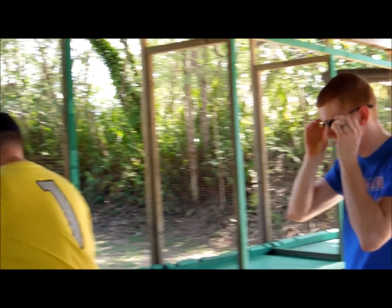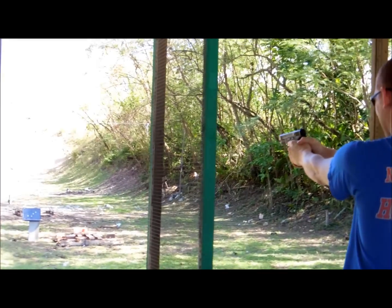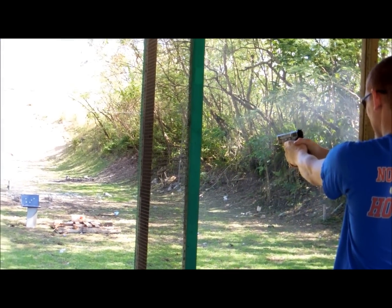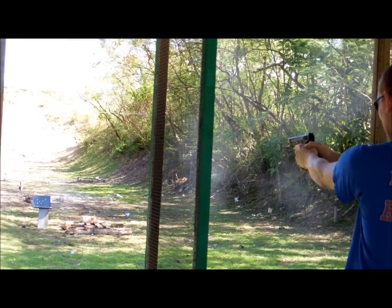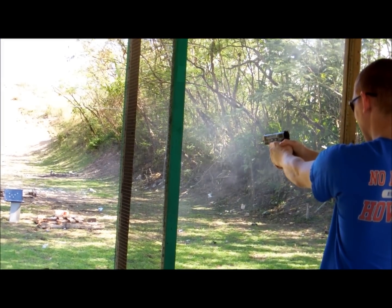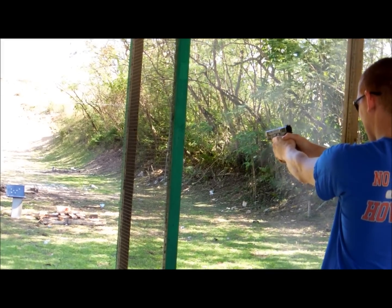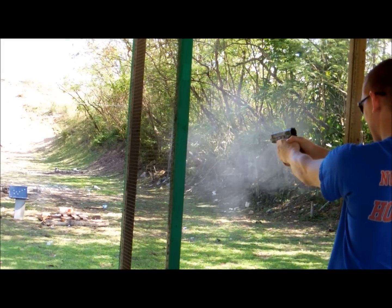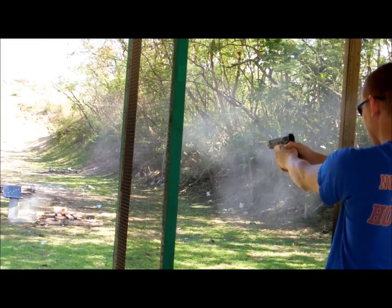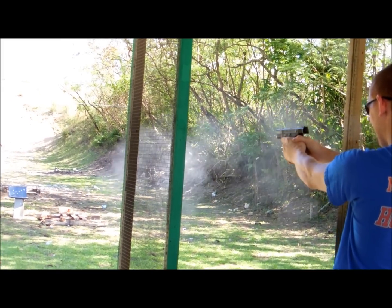Brad, you want to take this one? I'll take it. I'll shoot high too. Oh! I got on the edge. I was shooting high too.